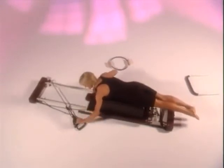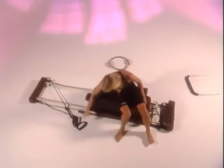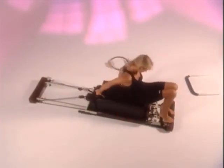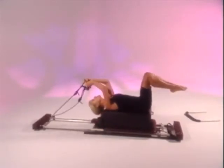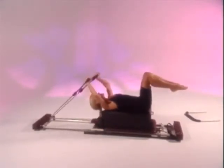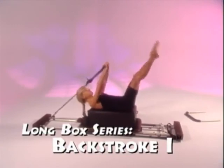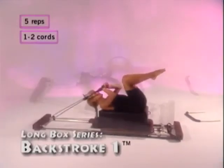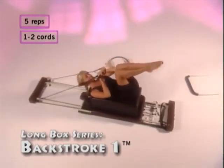Place both straps on one side and carefully step off the box, turn around, sit on the box, and pick up the straps. Lie down so that from your shoulder to your tailbone is comfortably on the box. Put your legs in the chair position and your hands in the straps. Bring your hands into your chest and your elbows to the side. Inhale and scissor both arms and legs out to the side. Exhale and bring them back. Repeat this five times.